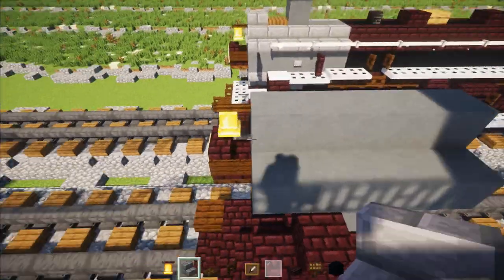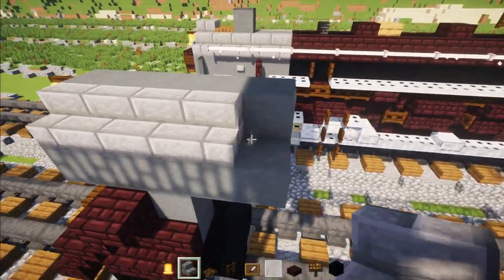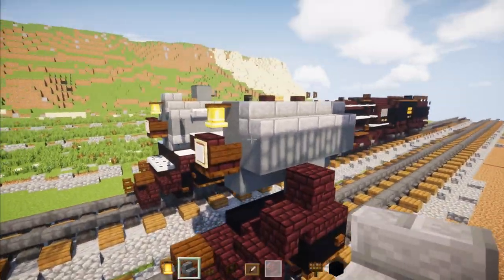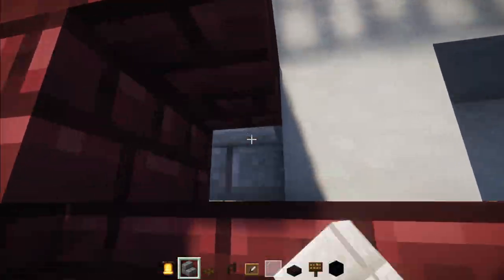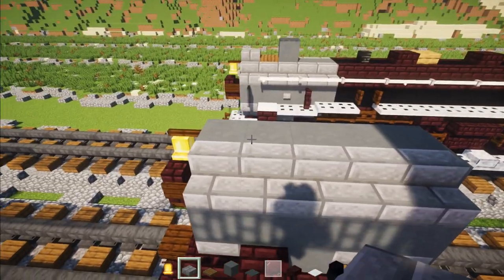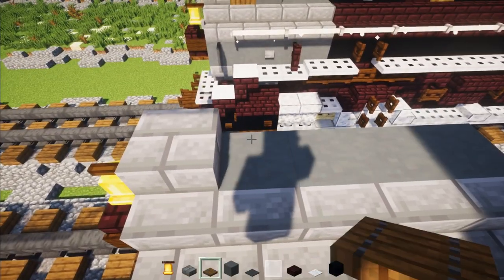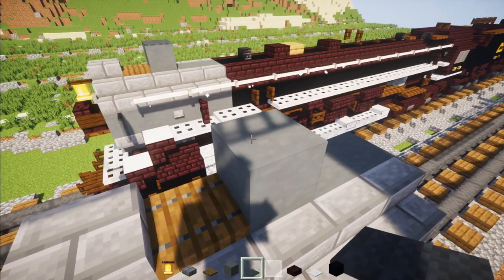Then on the sides of this smoke box, we're going to add in stone brick stairs right there in the corner and in the bottom corner as well, just filling in these gaps. On the roof, we're going to add a stone brick slab, a Spruce trap door, and sand terracotta with a gray carpet on top.